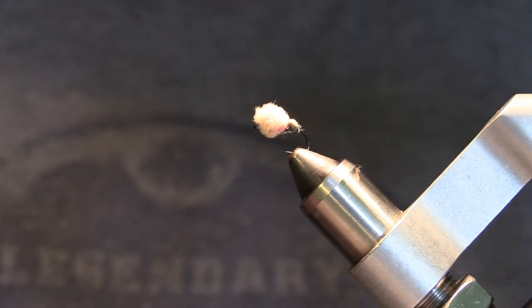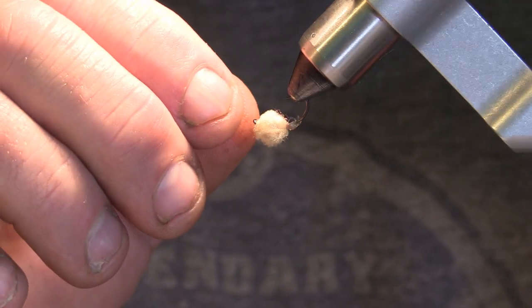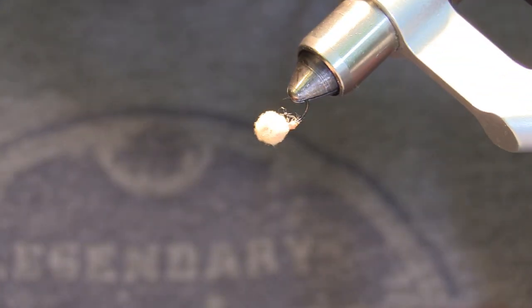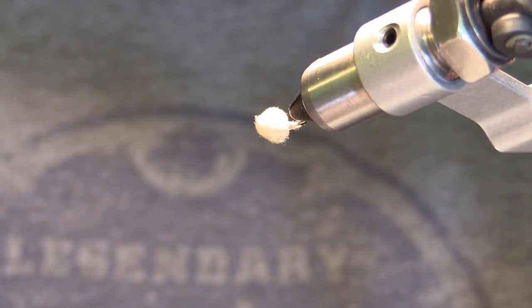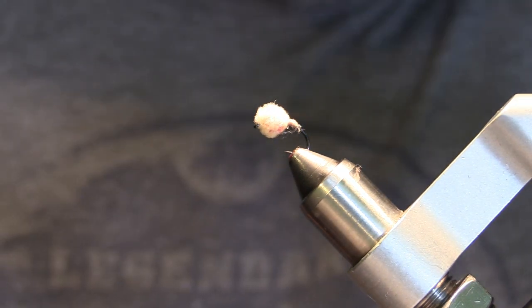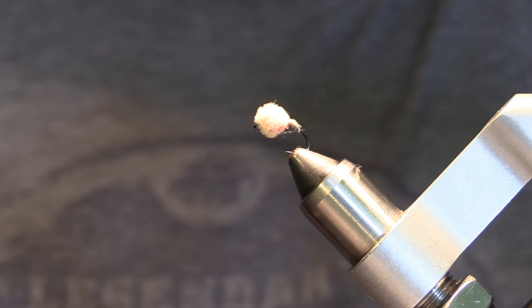There you have it. You can see that when you pull that foam back over it kind of creates the illusion of an egg veil and you can still see the red. I've caught a lot of steelhead on this pattern and trout, so I suggest you give this one a try. Thanks for watching — please like the video and subscribe to my channel.